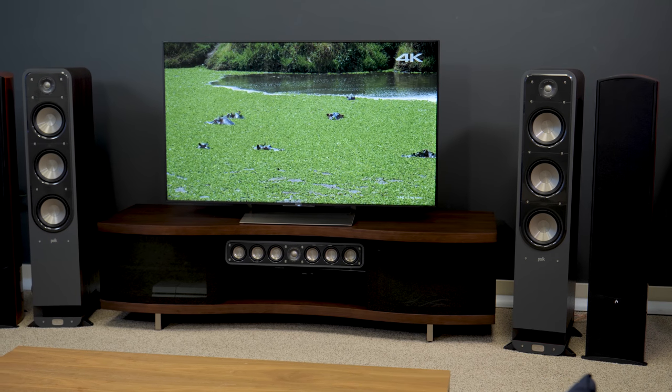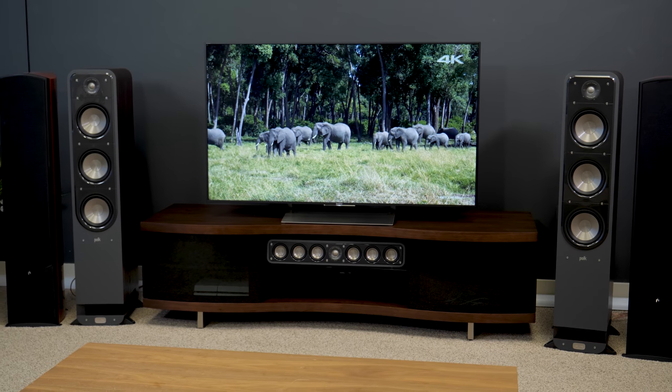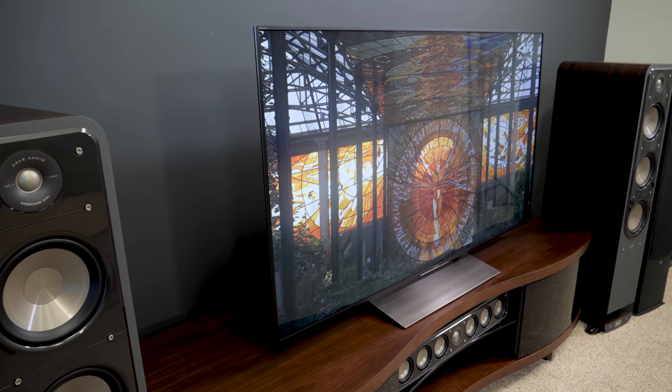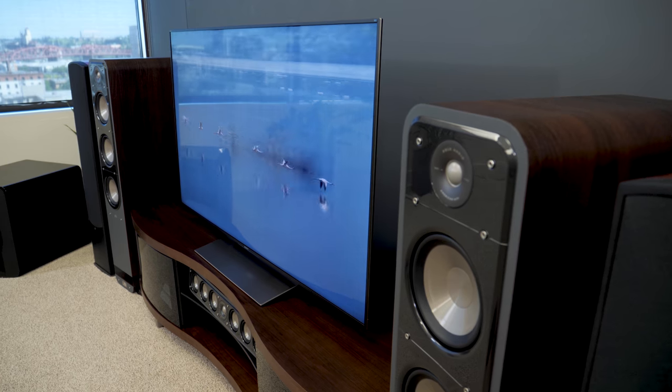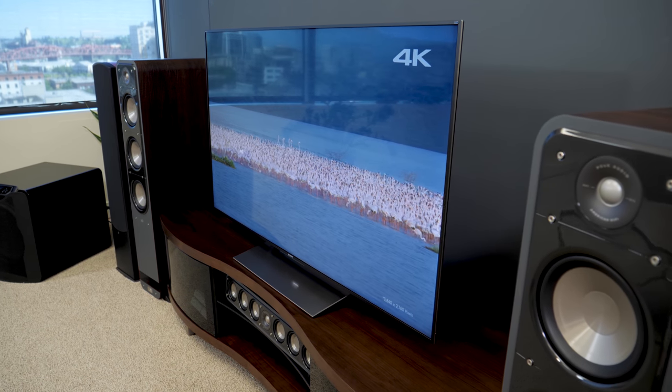My only real complaint with this TV is that to get these really deep black levels, Sony went with the type of LCD panel that does great blacks, but also has a shallow viewing angle. Move too far off the center and you'll see a lot of that contrast wash out, while colors will also fade a bit. This is just how it goes with high performance LCD based TVs.